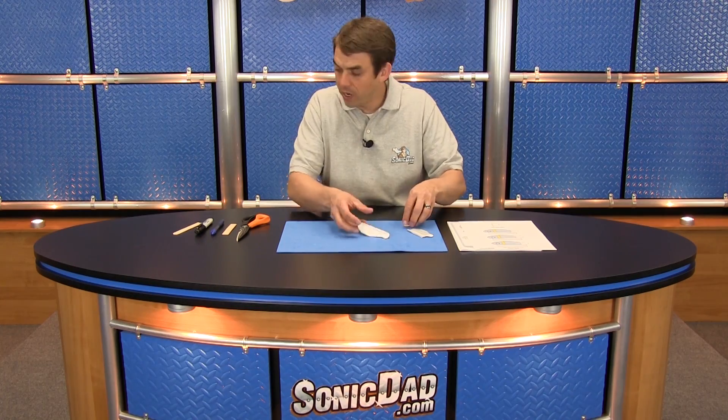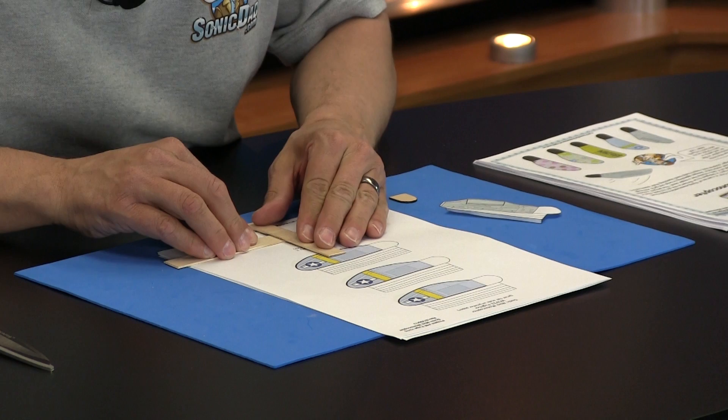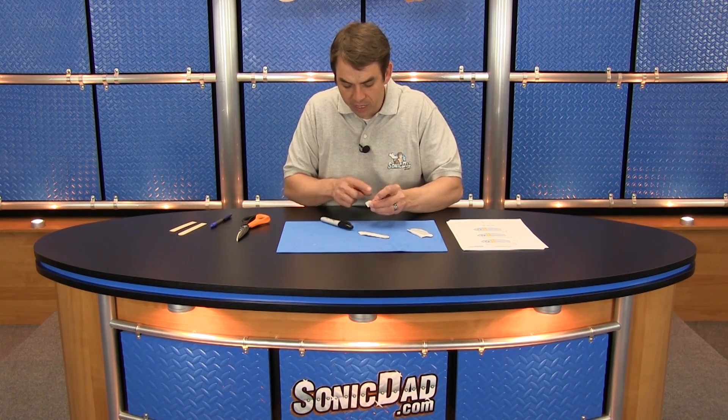The next thing you're going to need is the end of a jumbo popsicle stick. The instructions have a little cutting guide right here — all you do is take the end of the popsicle stick and put it there, then take a straight edge and draw a line like that. I'm going to cut across that with my shears. I've already done that and taken the liberty of coloring just around the lines with my Sharpie marker.